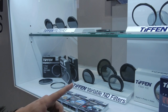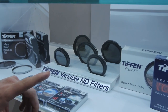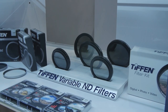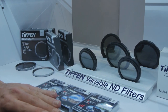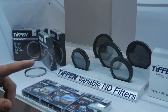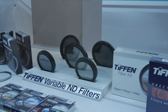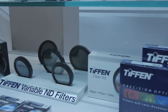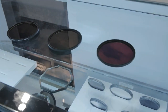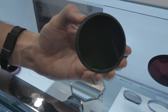Tiffen also has their variable ND filters. Cheap variable NDs give you color cast and don't work well, but Tiffen's line — based on extensive research — is the best you can get for the money. You absolutely need variable NDs if you want shallow depth of field outdoors. They also introduced a new line of 10-stop ND filters at CES this year.